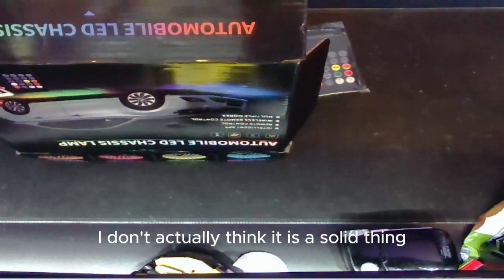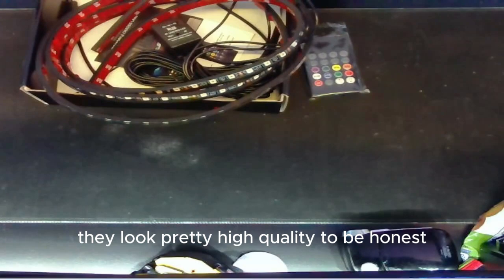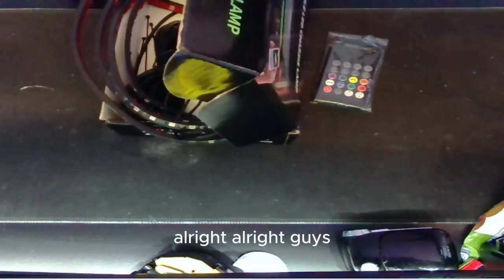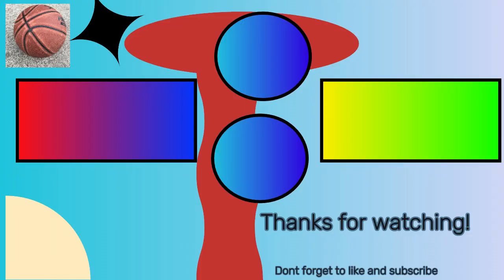Actually, I don't think they need to be soldered after all. But anyway, as you can see they look pretty high quality to be honest. Alright guys, see you in the next video — peace!